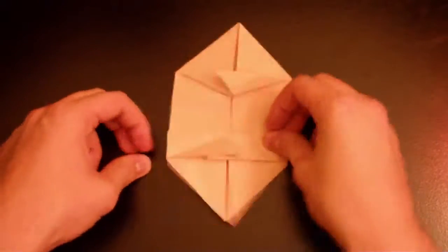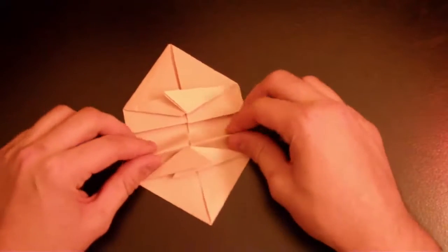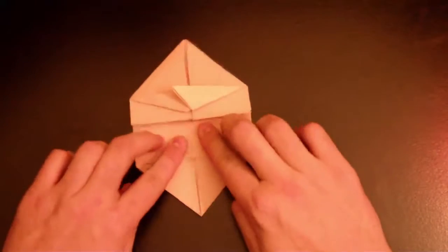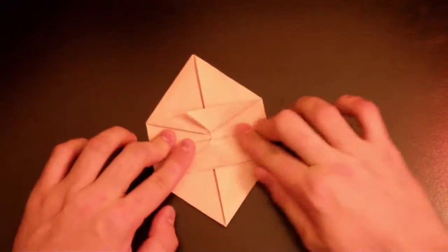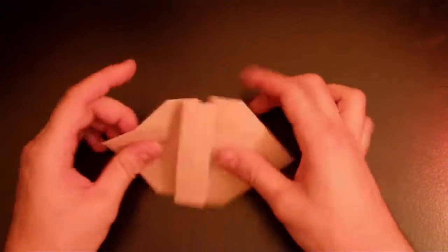Make sure it's on the same line. Now flip it this way and fold it together — other side to the middle line, just like that, so they're touching each other. Flip it back and now it looks like that.